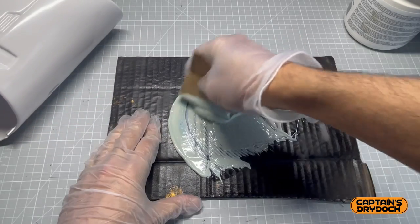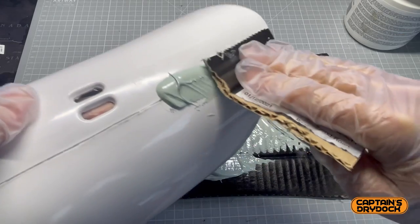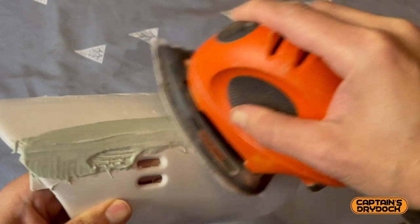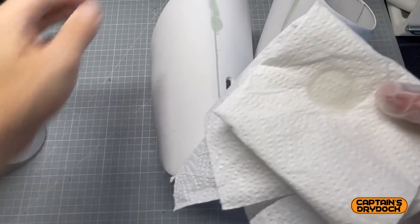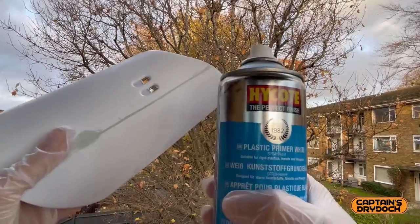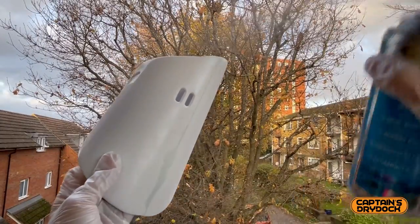Being a First Order Stormtrooper, the procedure of filling using flexible filler — mixing, applying, sanding, cleaning, painting — and if there are any imperfections, repeating several times.